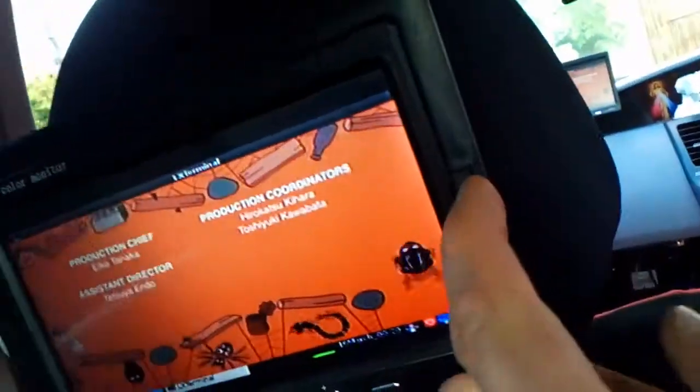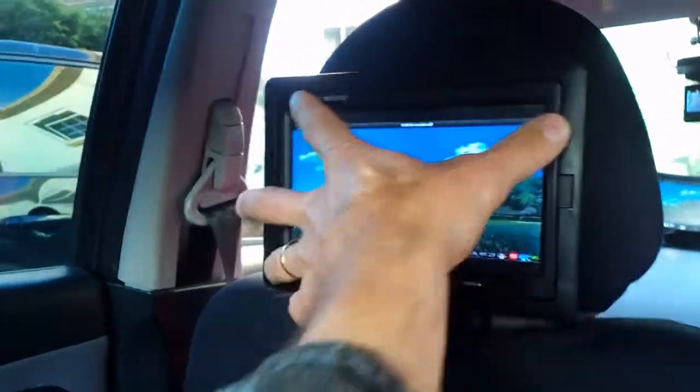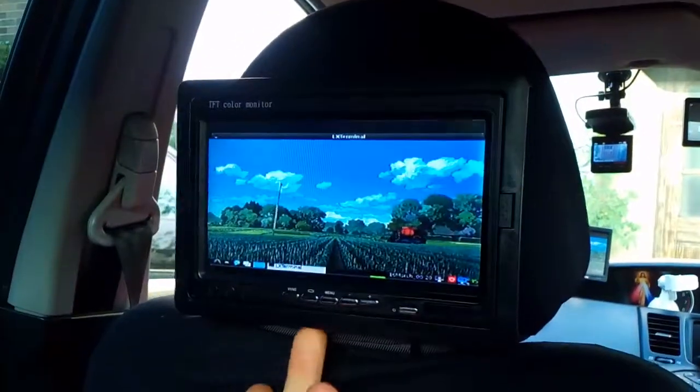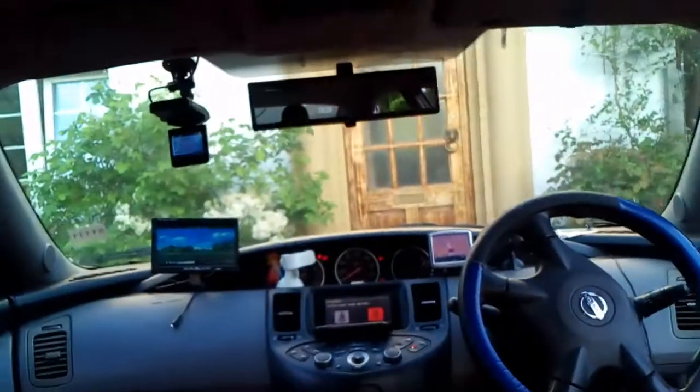It's about £20 per screen and £30 for the Raspberry Pi. This one actually stopped working so I need to debug it. For mounting, I did a dirty hack — I just sewed the screens to the headrests because I didn't want to spend £50 on a proper mount. It works quite stably.